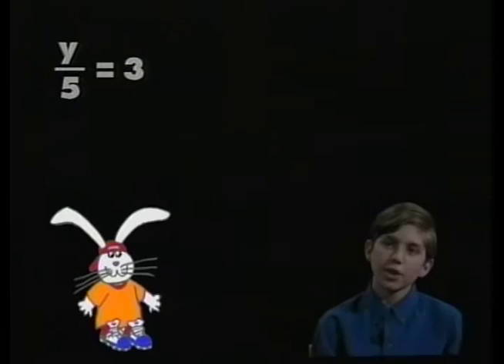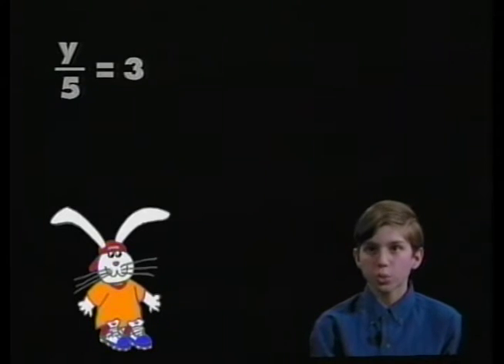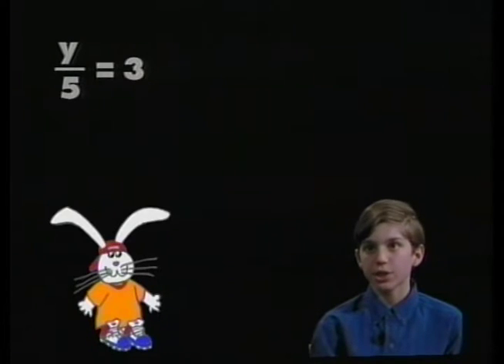We still have one more operation to talk about: division. Brad, the equation is y divided by 5 equals 3. What are you going to have to do to solve this division equation? I know I have to get the variable by itself. The equation shows y divided by 5, and I have to undo that by multiplying by 5 on each side of the equation. That's right — you used the property of equality to do that.